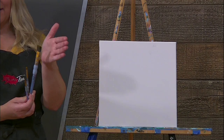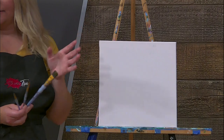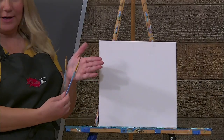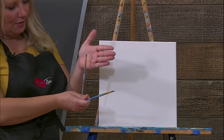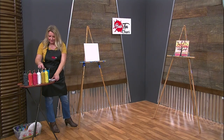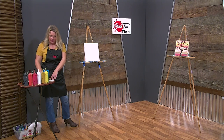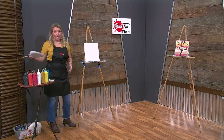We use this brush for the background and also for a lot of bigger canvases. We also have our cute little round brush right here, and then this little girl right here — she is a little square brush. Let's get started. Drop your brushes in your cup and then dry it off on your paper towel. We're going to start with the background first.